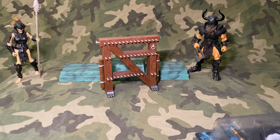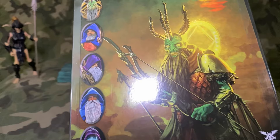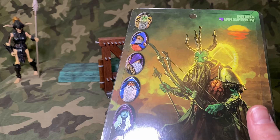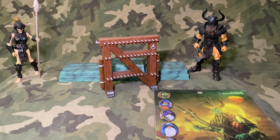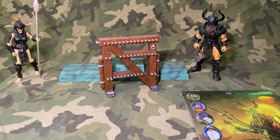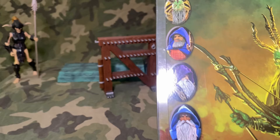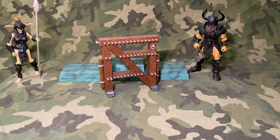Welcome back, my fellow plastic crack aficionados! The Poxus wave has dropped and we have it in hand. I didn't get the whole wave — budget as always — so I picked out the ones that most appealed to me. Guys with bows and arrows aren't my thing, and I didn't feel like I needed all the horsemen, so I got a few that appealed to me. It's a smaller line, which is good — makes it so you're not breaking the bank.